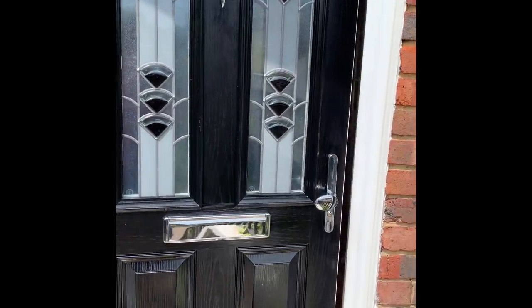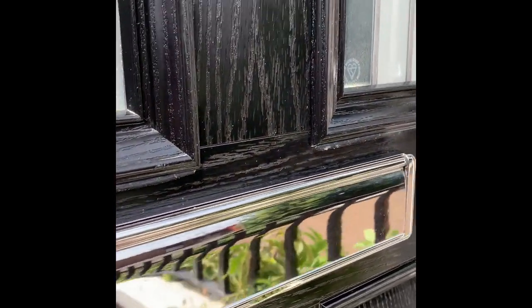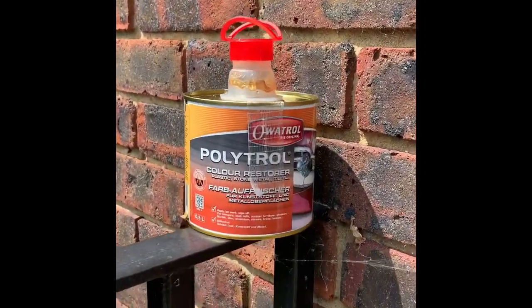And the finished result looks like this. This is direct sunlight, so it's quite an extreme test. All the colours have come back, nice and shiny. Well done, Polytrol — highly recommend it.